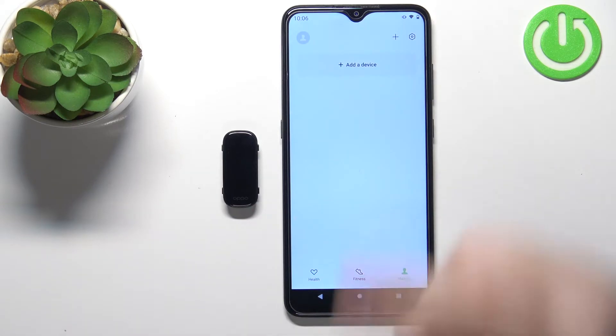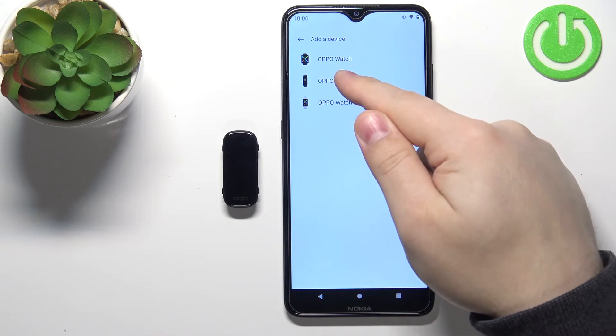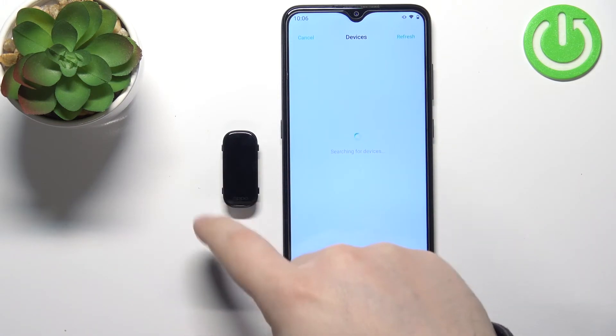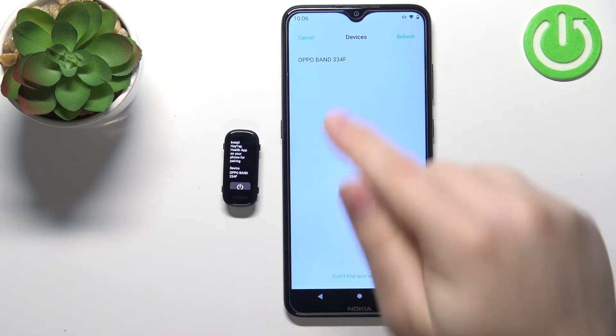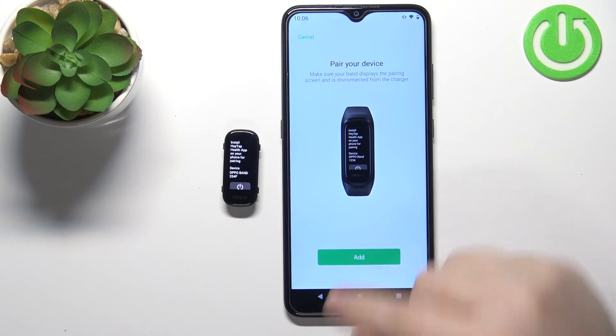Once you allow the permissions, tap on Cancel and you should see the Health page for your application. Now tap on Manage, tap on Add Device, select Oppo Band from the list, and wait until the app finds your band. As you can see, here we have it — tap on it to select it, then tap on Add.